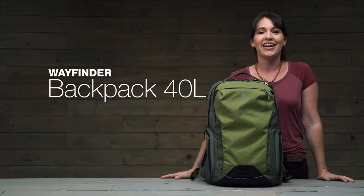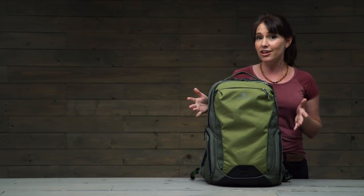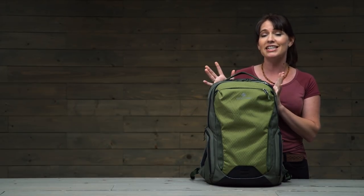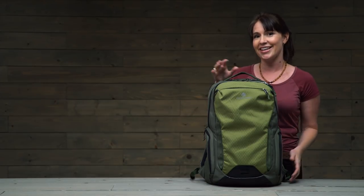Hi guys, Jessica with Eagle Creek here, and this is the 40 liter Wayfinder backpack. Now 40 liters is a pretty hefty size for a pack, so I like to think of this as a travel pack plus — it's got a ton of smart travel features, so let's dive in.